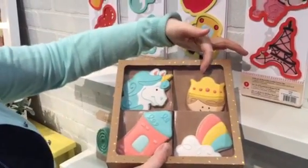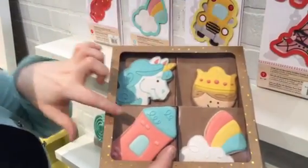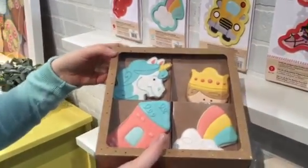For example, the tulip from the shapeshifter set and the pencil have been turned into a prince, princess, or castle. So you can really maximize your set.